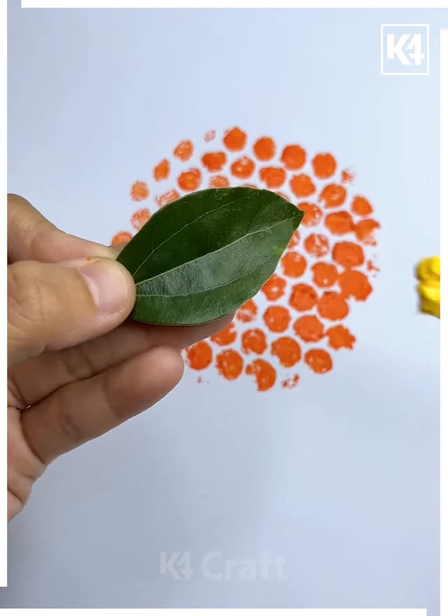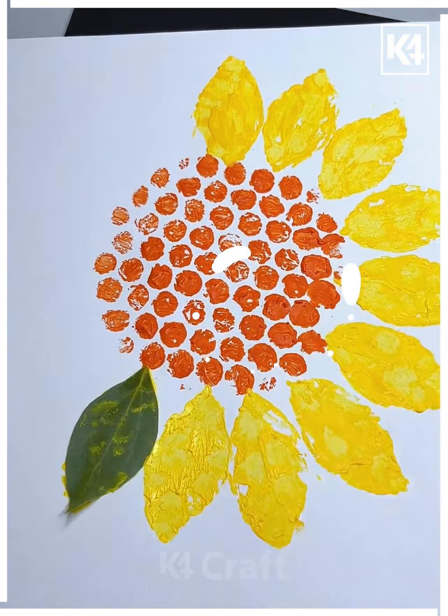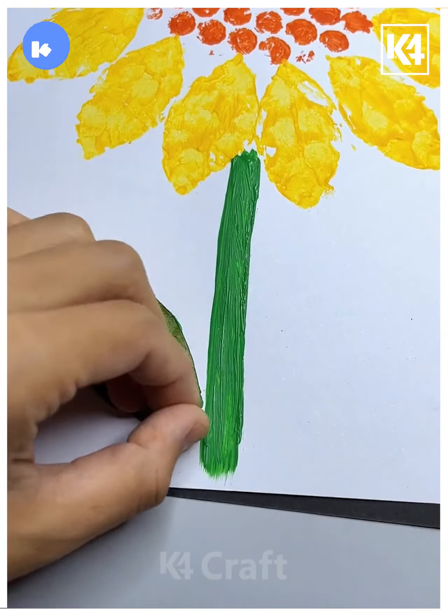Next, take a bubble wrap sheet, tie it like this, and color it. Imprint it on the white sheet. Take the leaves and make the petals of the flowers like this on the sides. Now after that, we'll be making the stems and leaves with the green color, and it's done.